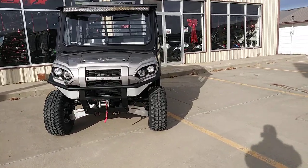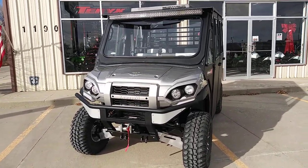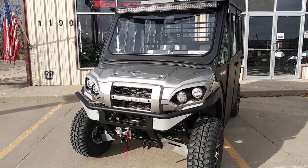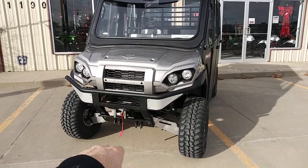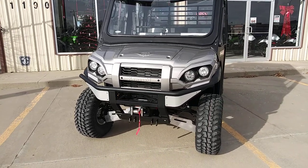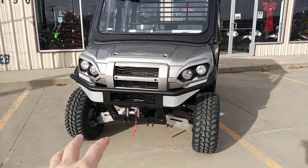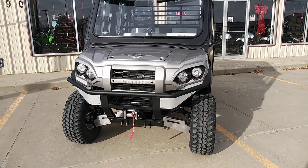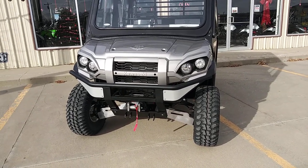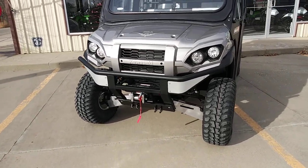We started out with the 2020 new Ranch titanium silver with the new FXT front end headlights, bumper, and stuff like that. The Ranch Edition automatically comes with the winch. This is the second mule these customers have bought from us — both pretty customized. Down here we have the snowplow mounts to fit the KFI snowplow that's on their other one, so they can move the snowplow between either of their Pro FXT mules.